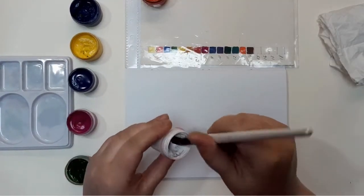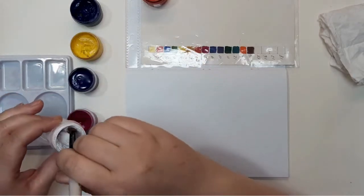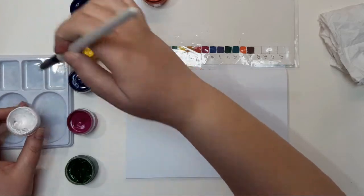In this case it is not necessary to do a sketch before we put the paint onto the paper. Simply relax and doodle whatever you feel.